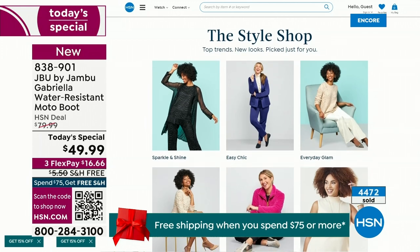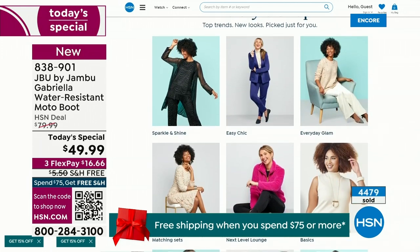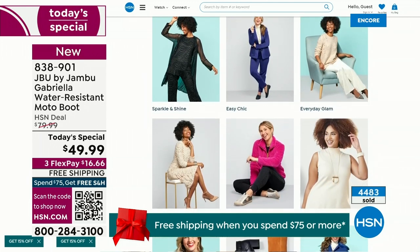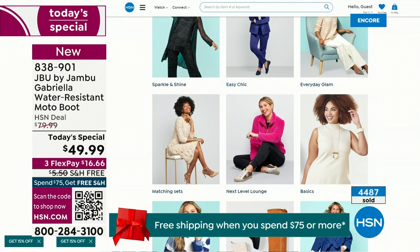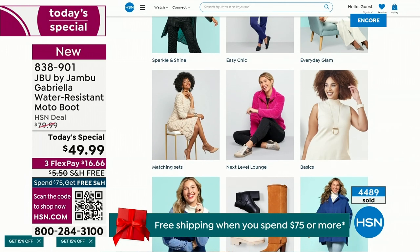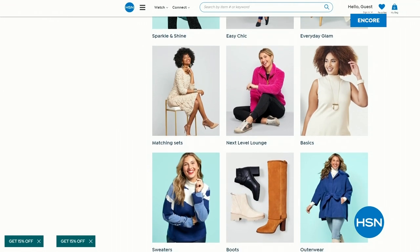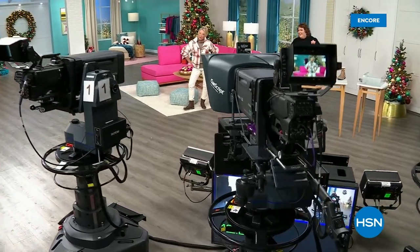If you want to see our style shop, we're putting full looks together for you — you can say, 'I love that look, that's for me,' and click on it to find out exactly how to sparkle and shine, or easy chic, or everyday glam. Check that out on HSN.com. Coming up next, I've got a couple of surprises, even a couple of brand new boots and shoe styles I think you're going to love.